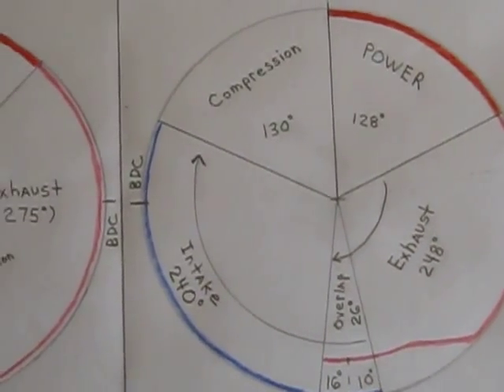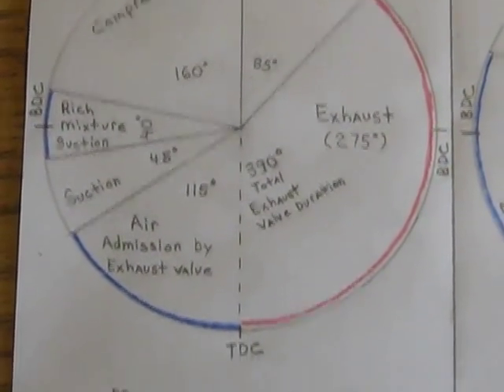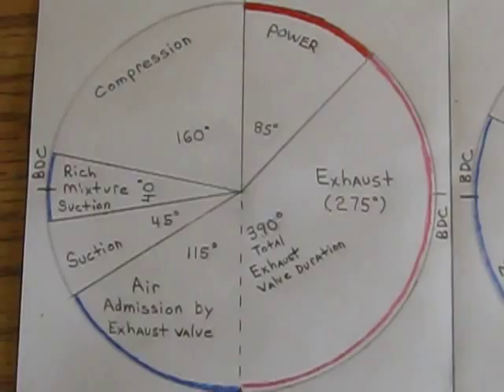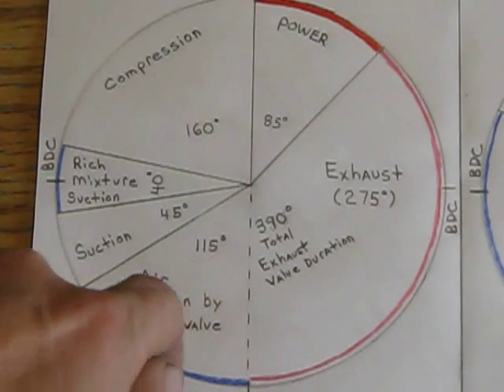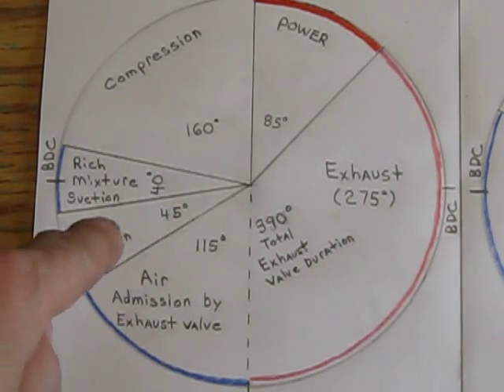The mono-soupape cycle is completely different. The mono-soupape cycle begins at 270 degrees crankshaft rotation — it is also a four-stroke engine, keep in mind. It only has 85 degrees of power stroke, then 275 degrees of exhaust. It keeps the exhaust valve open after the piston reaches top dead center on the exhaust stroke, and then as the piston moves down, it sucks fresh air back in through the exhaust valve for 115 degrees of travel. Then it closes the exhaust valve and there's nothing open in the cylinder, so it develops a high degree of suction for 45 degrees.